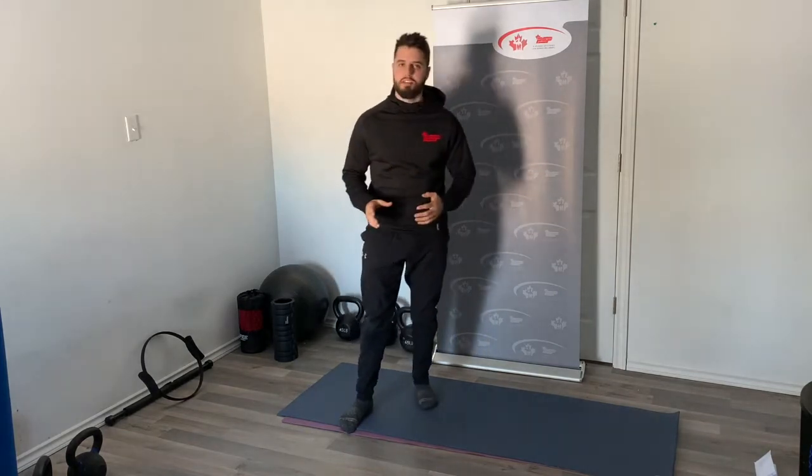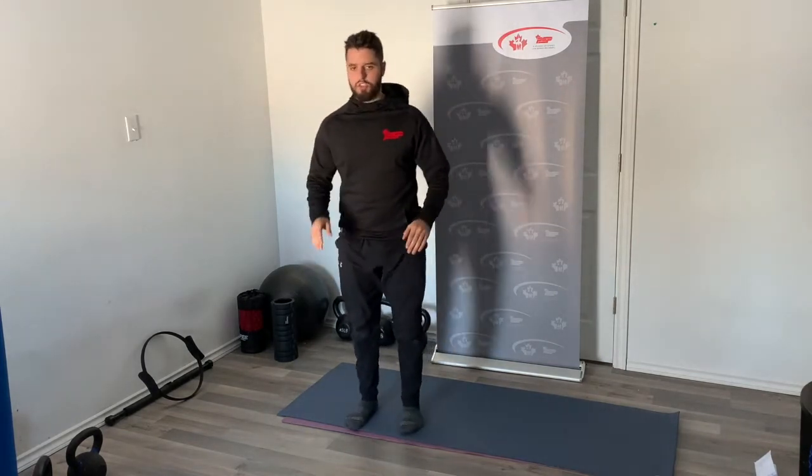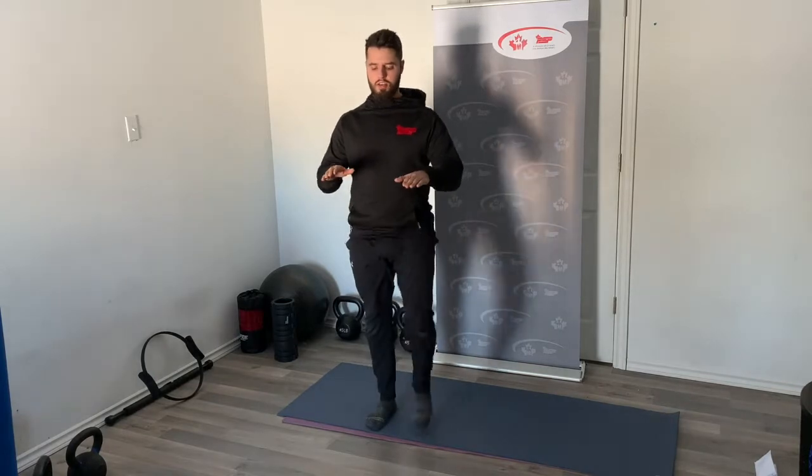The regression for high knees: if the impact is an issue for your joints, we can do a high knee marching — still bring those knees up nice and high, but we're just doing one at a time so we don't get the impact of the high knee exercise.